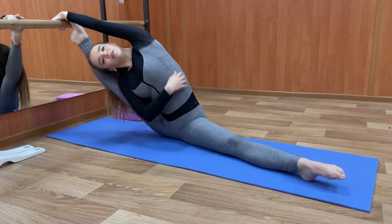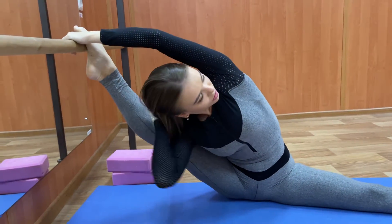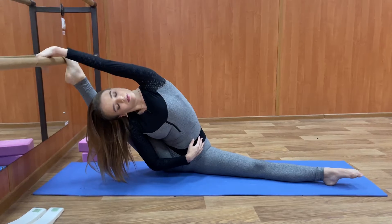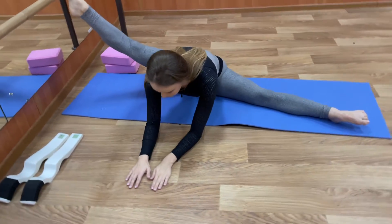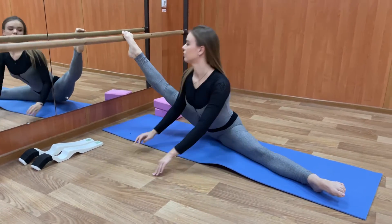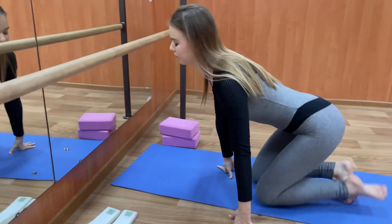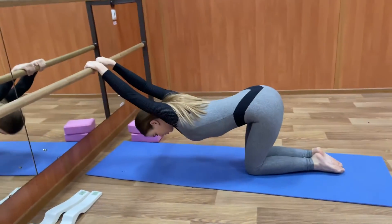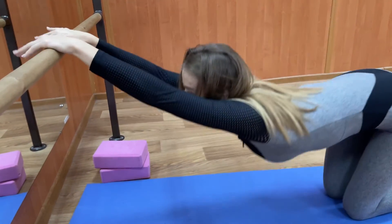Relax, feel how your muscles are stretched and try to go under the neck. Good job. And go forward. Relax your shoulder and your back. Go up and down.